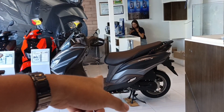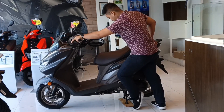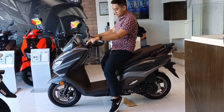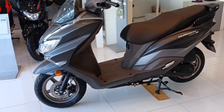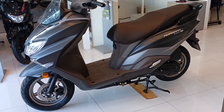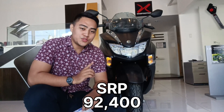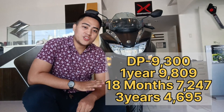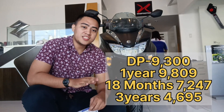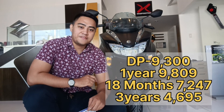For the height, 5'6" — i-check naman natin yung posture natin dito sa motor na ito. Sa kanyang suspension, nakita nyo, dito sa kanyang front fork maganda yung play nya, meron ding play dun sa kanyang likod. Yung ating paan, nakatiptoe left and right. For the SRP of this motorcycle, meron siyang 92,400. Kung gusto nyo naman ng utang or installment, meron siyang minimum down payment of 9,300; 12 months of 9,809; 18 months of 7,247; and for the 36 months or 3 years, 4,695.